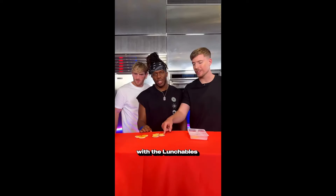If you look at this close up, you can already tell which one has the most ingredients. Alright, we'll start off with the Lunchables.